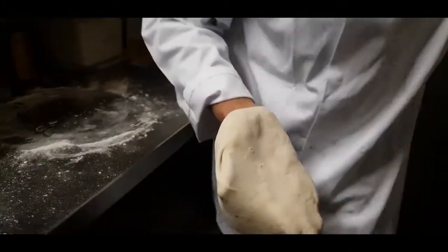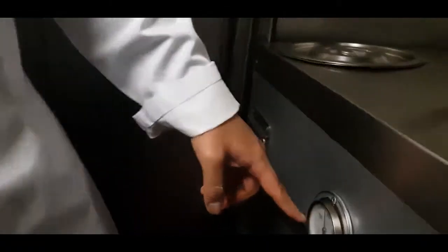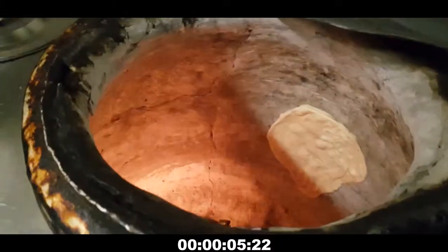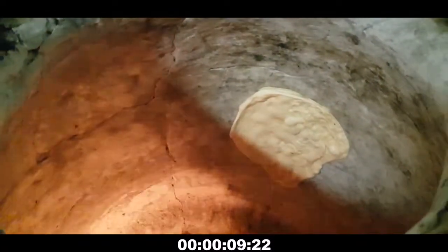Then we put it in there — it's 200 degrees centigrade as you can see. I'm putting my hand in and sticking it against the side. Wow, and as you can see that's now stuck in. That's bubbling up already — look at that!